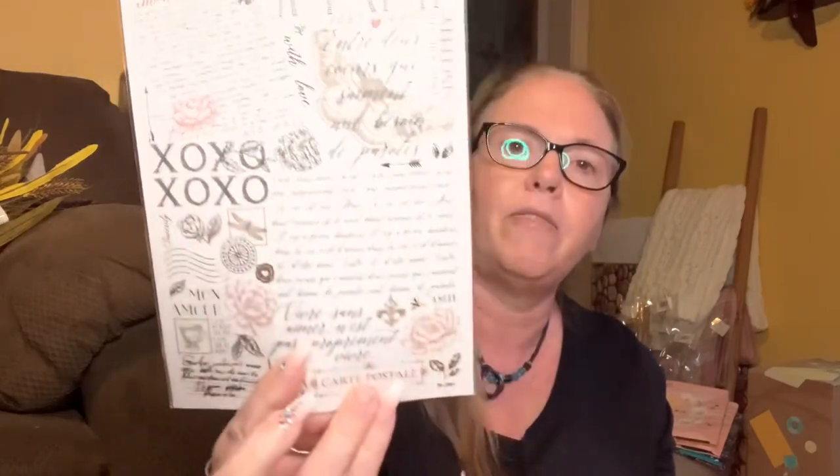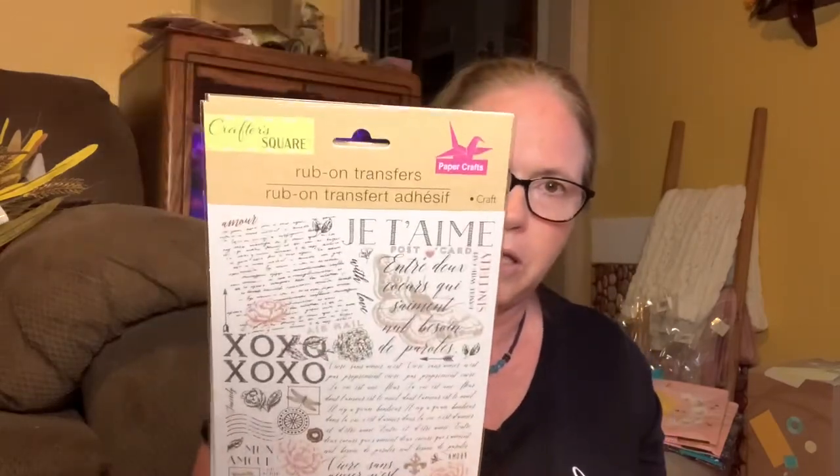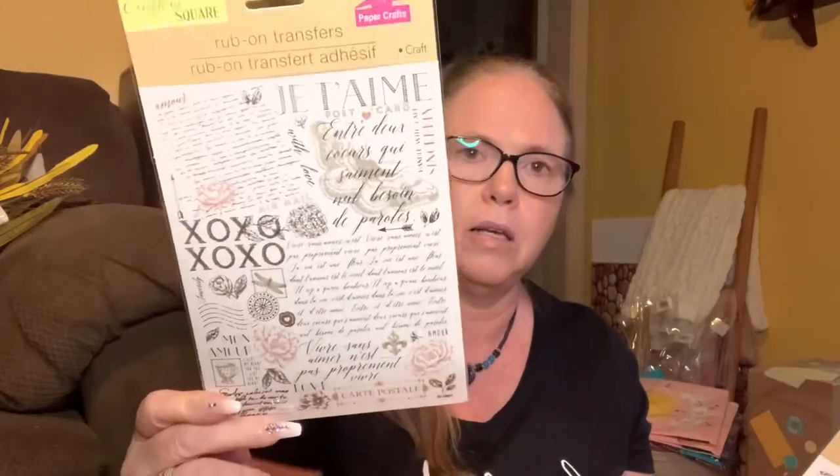Also in Crafter Square, I got these rub-on transfers and it's like the old-time love letters style. I think it was Teresa B that I saw haul these. I'm so happy to find these - I've got plans for those.